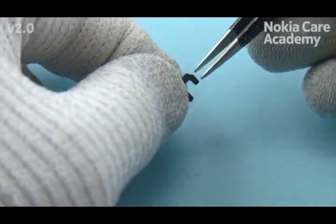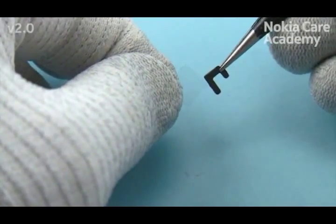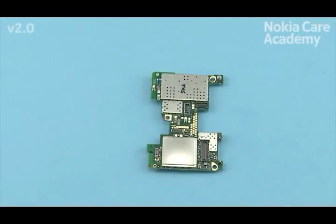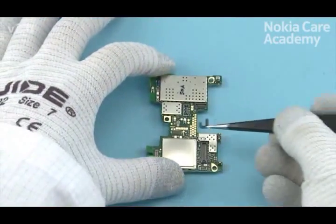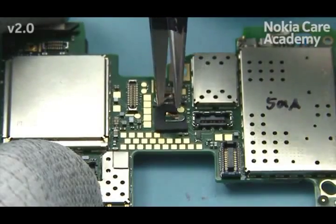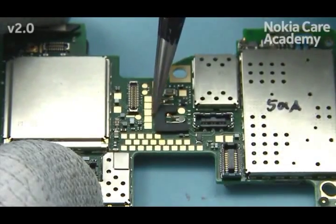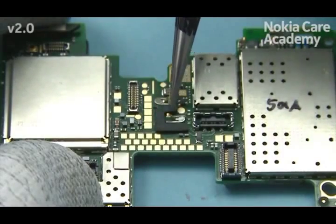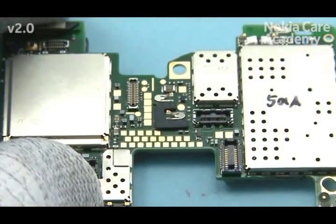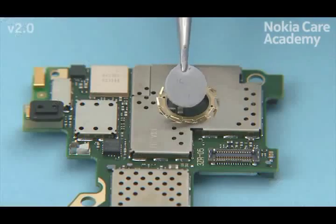Remove the flash support protective film. Place the flash support as shown. Place the PMIC thermal pad.